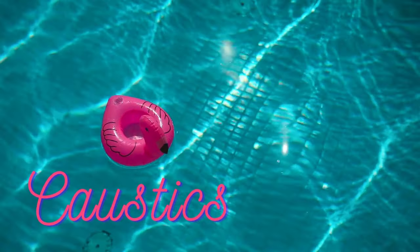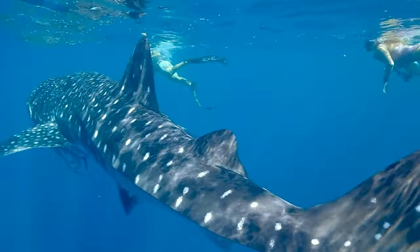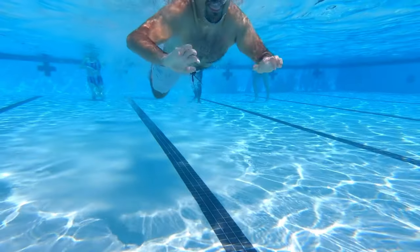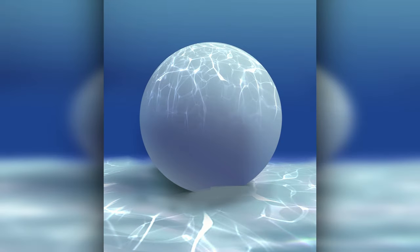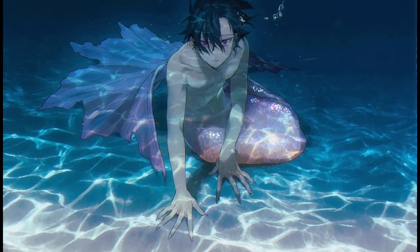Bonus tip! Since we're talking about water, I have to touch on caustics effect, although this is mainly for underwater scenes or when you have a drink on a table. That's the wavy light pattern you see on the floor of a swimming pool. The best way to do this is to use textures and brushes, then warp it into perspective. You can paint it by hand, but if you're painting underwater scenes, this is important to add for that extra realism.